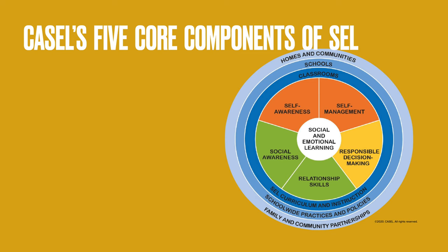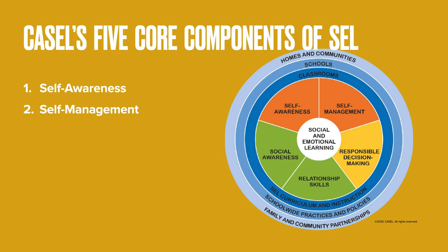CASEL has identified five core components of SEL. The first two deal with the self and our personal responsibilities of self-awareness and self-regulation. The second two deal with how we treat others, how we relate to others, and how we interact in the community in social awareness and relationship skills. The fifth component is responsible decision-making. Today, I want to focus on the first aspect, which is self-awareness.